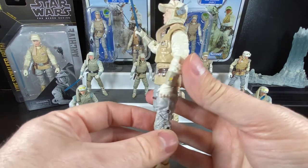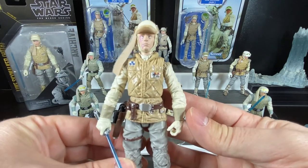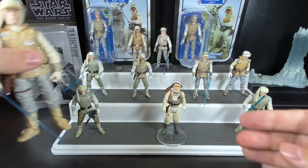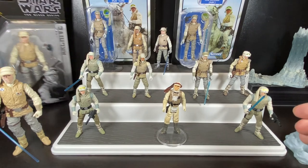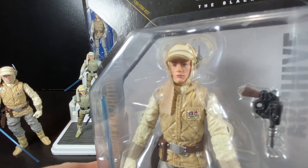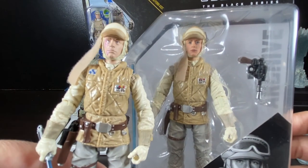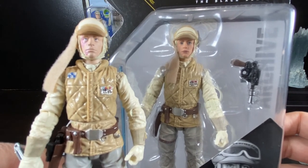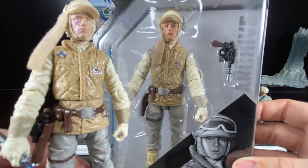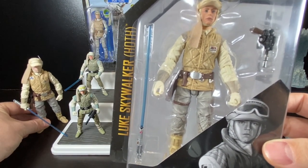As the Black Series improved its face-scan technology from the six-inch line, they translated that down to the three-and-three-quarter inch figures and updated some figures. For anyone who missed or passed on the original 2015 release due to the sculpt, they made an Archive line version with a fixed face sculpt. It's a lot better than the previous one — particularly the eyes, with nice blue eyes — and putting them side by side the improvement is dramatic. The Archive version is still available, so if you're debating picking up a Hoth Luke, that's the one to get right now.